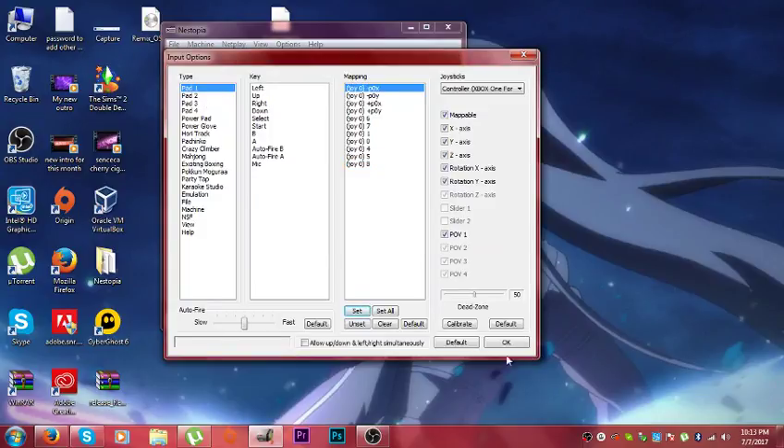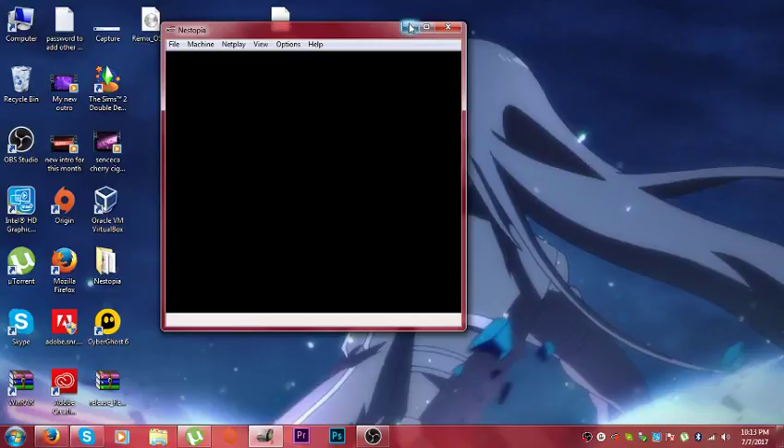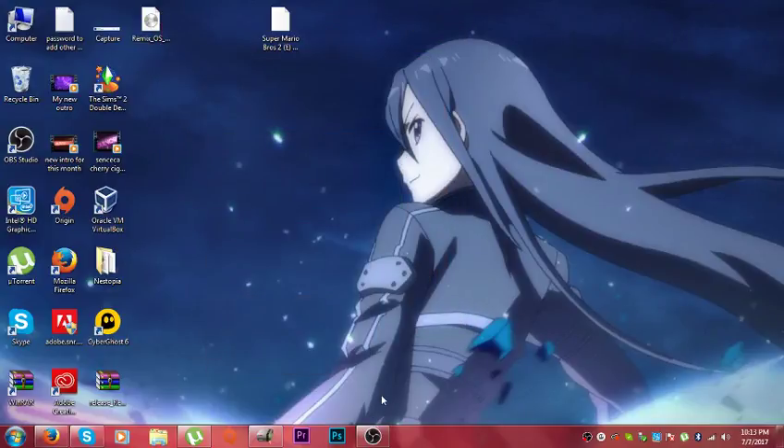Alright, that's about it. Thanks you guys for watching. If you don't know how to set up your desktop, it will be a free Xbox One controller. Stay tuned for more videos. Bye!